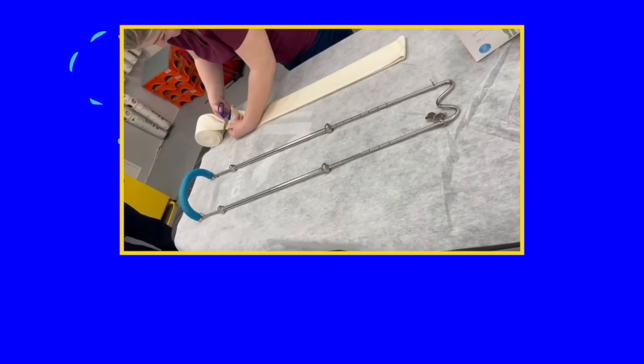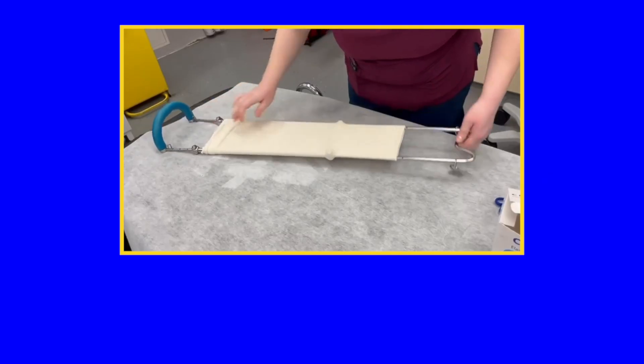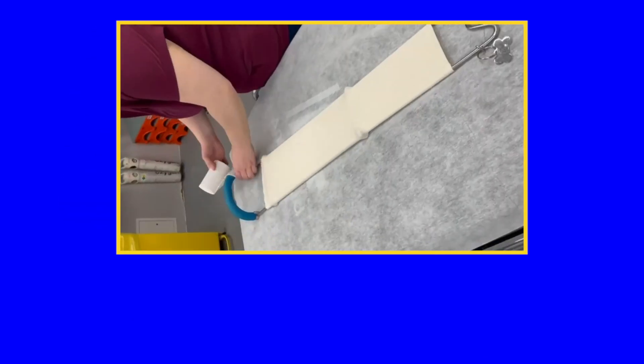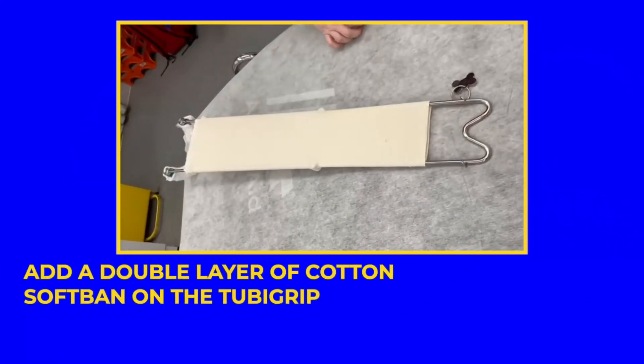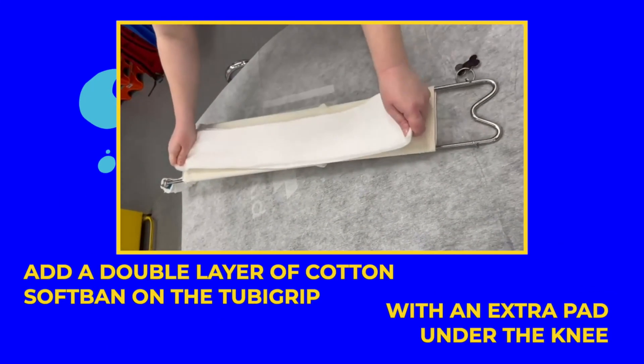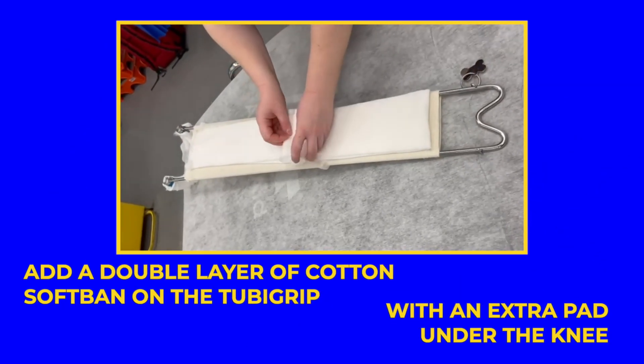Now prepare the splint itself. Wrap a double layer of tubagrip around the splint, making sure it ends just before where the heel will sit to prevent pressure sores later. Wind the cotton soft band around the splint and add a double layer of cotton soft band on the tubagrip, with an extra pad under the knee so that you get that natural five degrees of flexion in the knee.